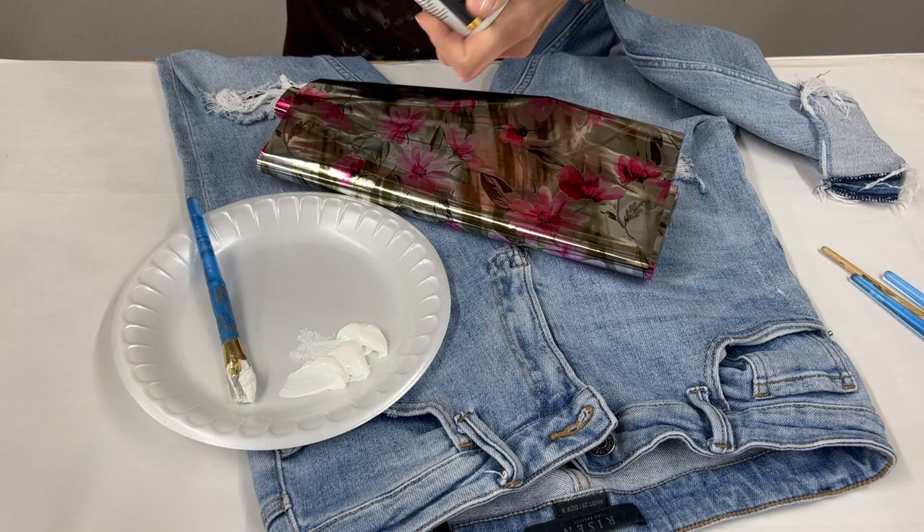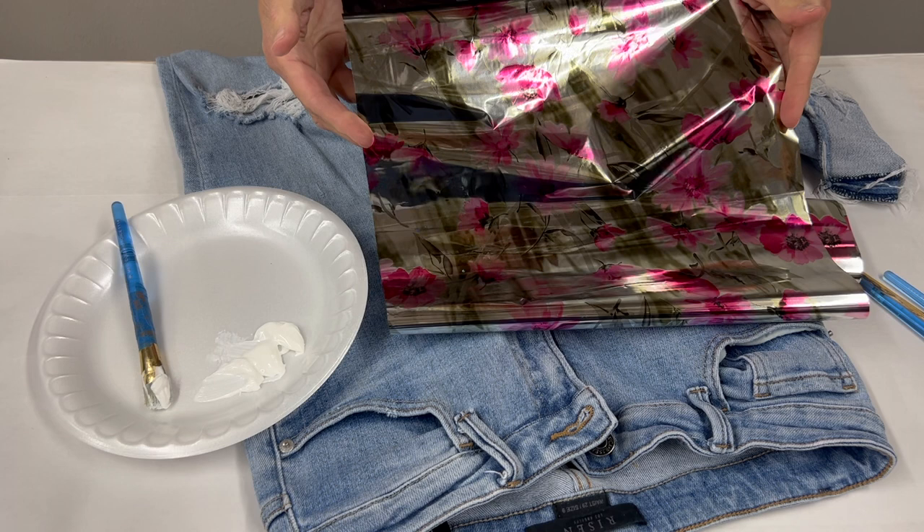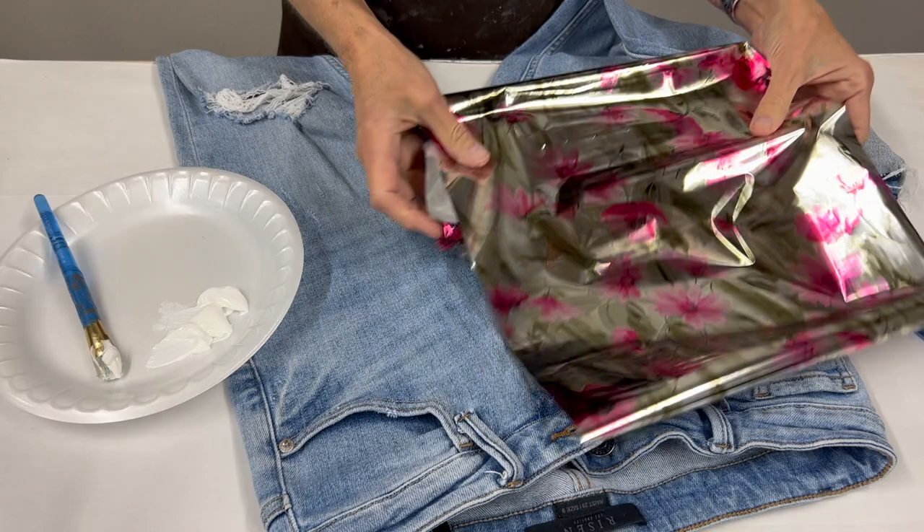My inspiration foil is our Waverly print. It just has a beautiful floral print to it. I'm using this as my guide because I know this is what I'm going to want to transfer. I'm going to look at how the flowers are laying and try to mimic my brush strokes with transferring that design.